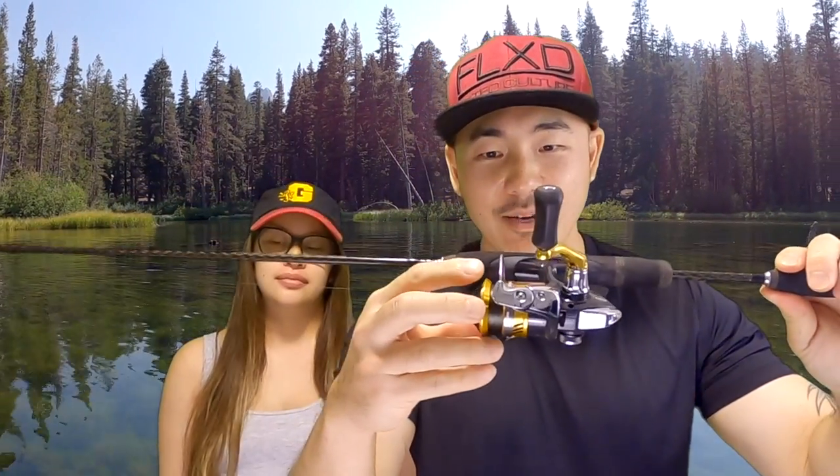Comment below — what's your favorite trout baits to use and your trout setup? Thanks for watching.